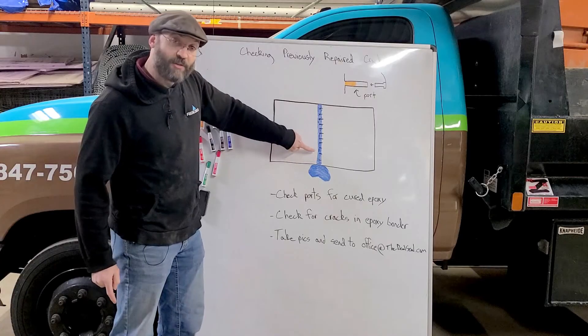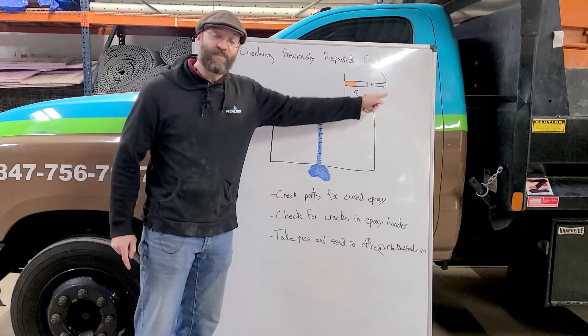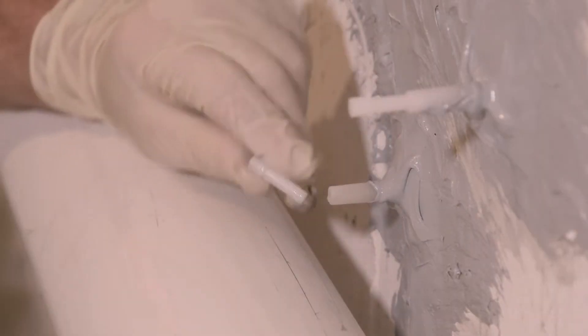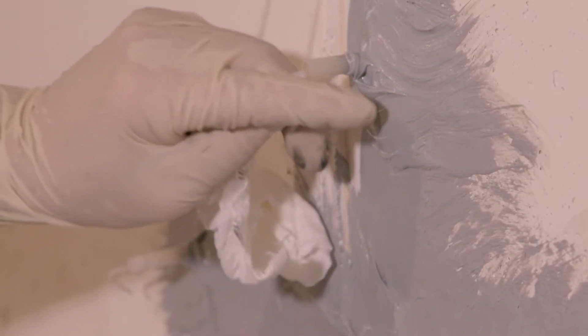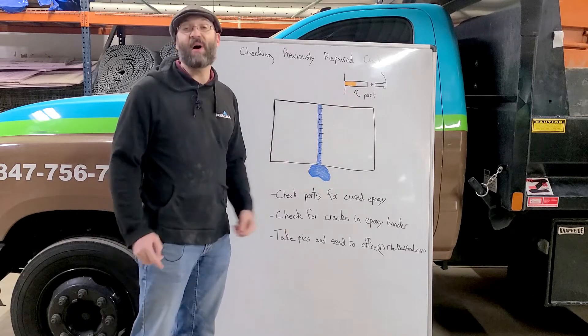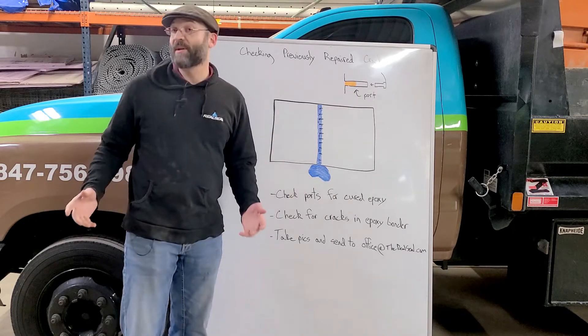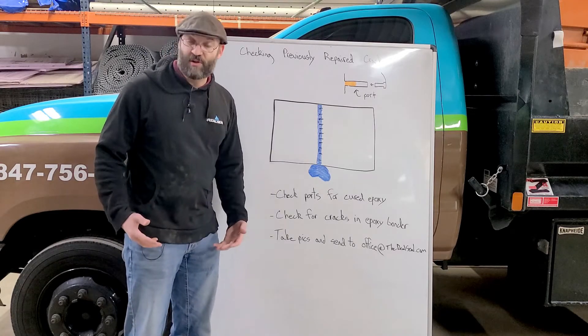We're going to check our ports. You'll see little tubes sticking out of the crack, usually about every six to eight inches. Each one of these ports has a little cap on it. You're going to remove that cap and look into the port. Alternatively, if you're not able to get the cap off, you can cut the port. When you look inside, you want to make sure that not only is the epoxy there, but that epoxy is cured. If the epoxy is still wet or if that port is empty, then we have an issue where that crack does need to be serviced.